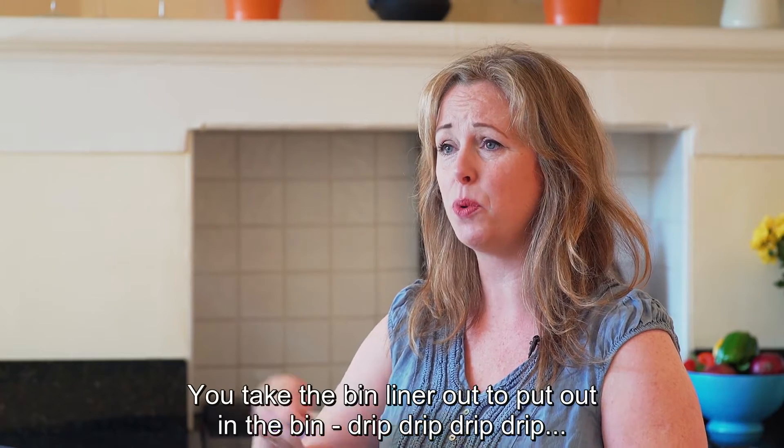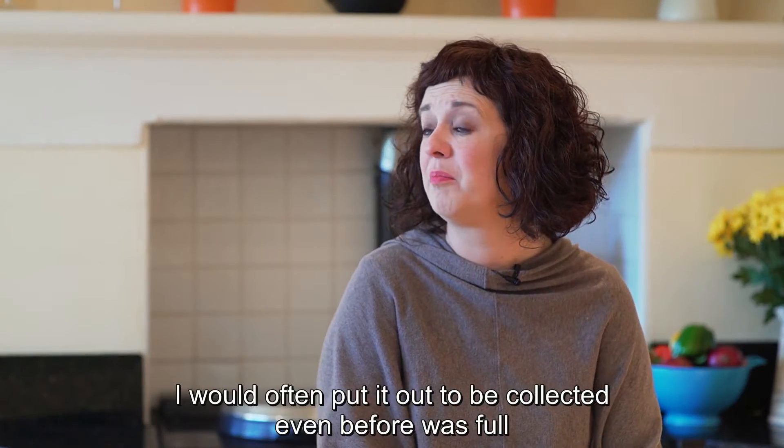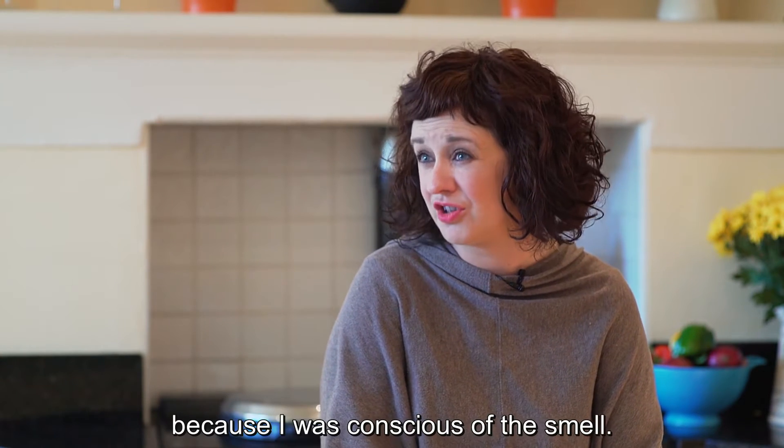You take the bin liner out to put in the bin and it drips. I would often put it out to be collected even before it was full because I was conscious of the smell.